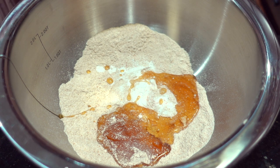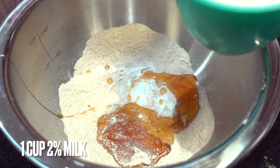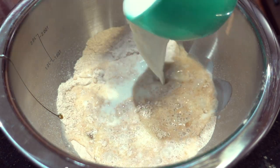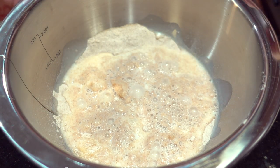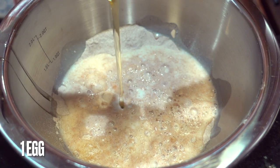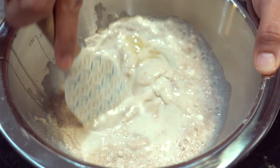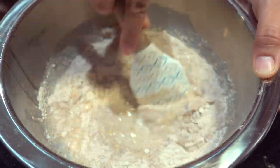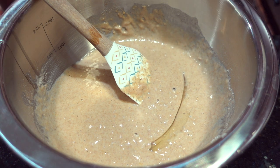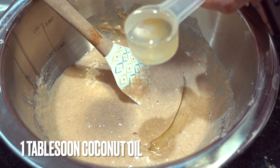Last but not least, we're going to add milk. I'm going to start with two percent and add just one cup, then one egg. Next, I want to add one tablespoon of coconut oil.